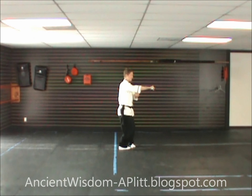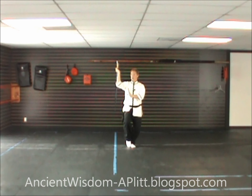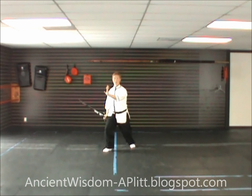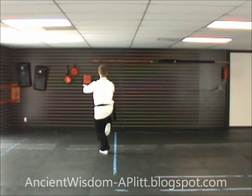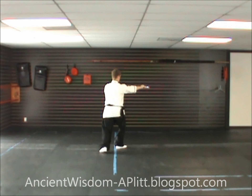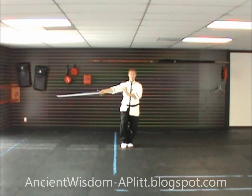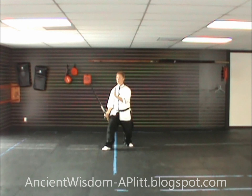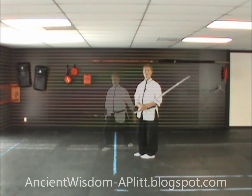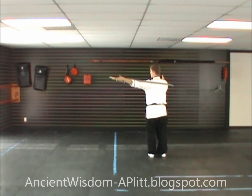Now with the simpler variation: we have the kick, reach across, grab the handle, step to the southeast, cut across, step in with the left so you're pigeon-toed, shift to the left, and shift forward as you push. One more time with the simpler variation: do our straight kick from the last movement, grab the sword, step to the southeast, cut, step in so you're pigeon-toed, shift to the left foot, turn the body toward the northwest, circle the blade around, cut over the top, and push toward the northwest.